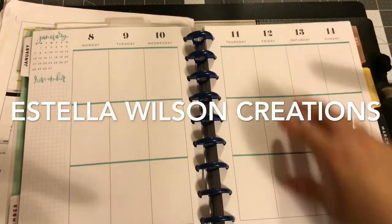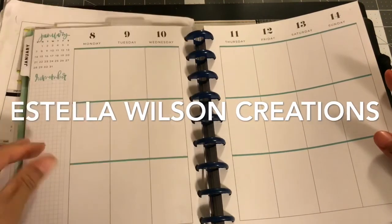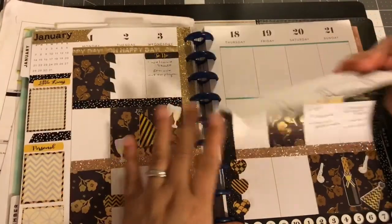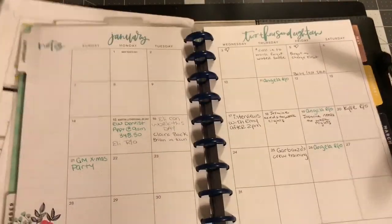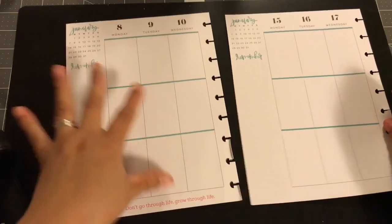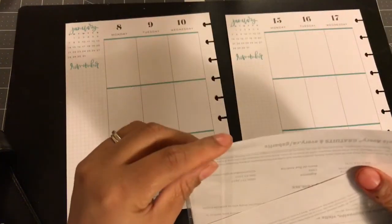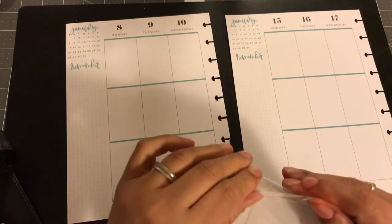Hey everyone, welcome back to my channel. I'm going to be planning the week of the 8th through the 14th, so I'm going to pull those pages out. I did do a New Year's spread — if you haven't seen that, you can check out last week's video. I just like to plan it on my monthly so I know what's going on. I'm going to be using this kit right here. I believe it's called Me Time, and it's a paid printable that you can buy. I think it cost me $2.